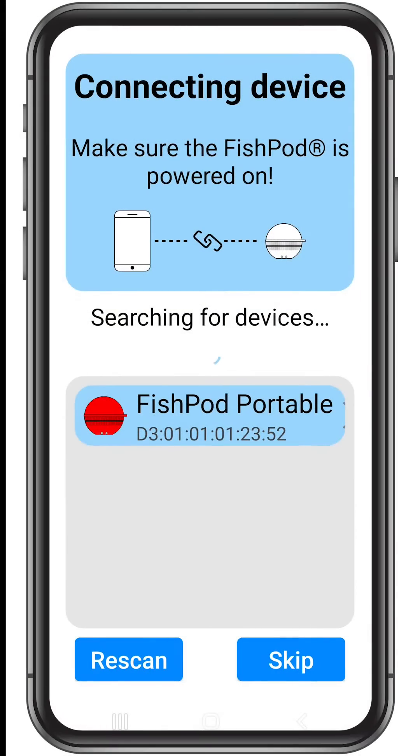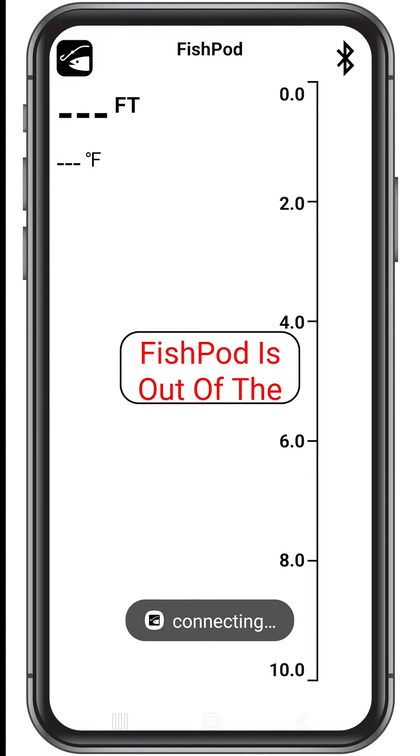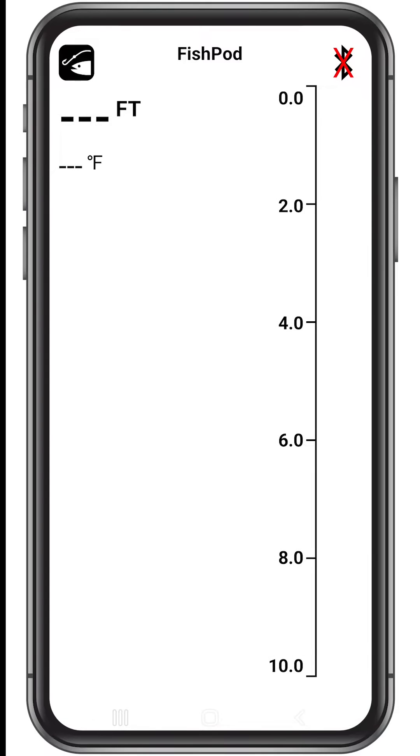Once the FishPod is found, tap it and you're ready to go. You can verify that the device is connected by looking at the Bluetooth symbol on the top right-hand side of the screen. A black symbol means it's connected; a red X through the symbol means the app is not connected to a FishPod.